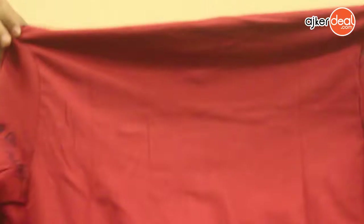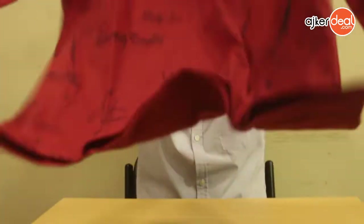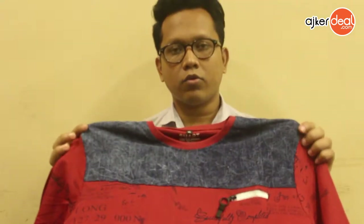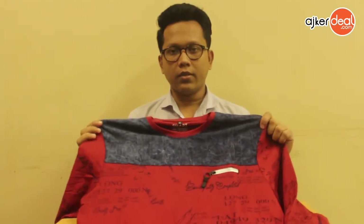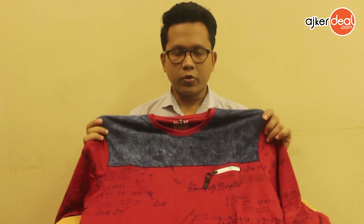The top part is the top part. We are going to look at the front part and the normal product. I will be able to see the product in the next few days.